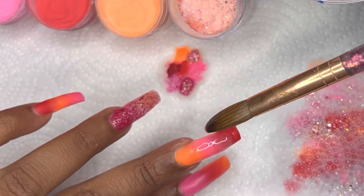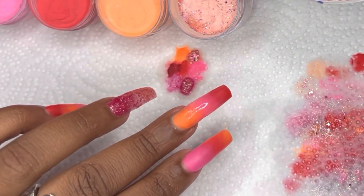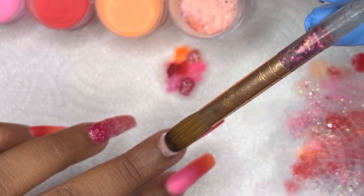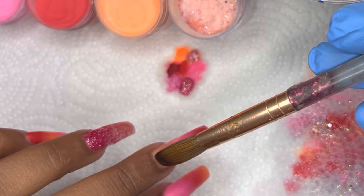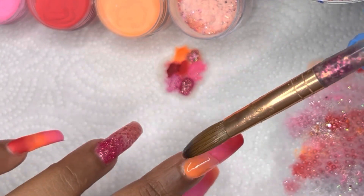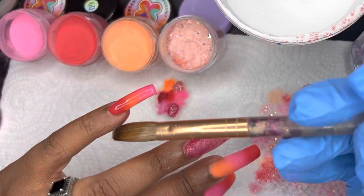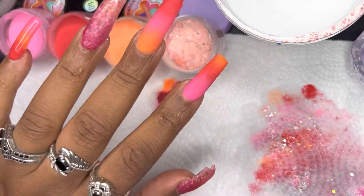I don't think I mentioned it earlier but for this set I am using my Kimisi size 18 brush. I work with the size 18 brush when doing my longer nails, and a size 12 for shorter nails. I really love working with this brush — as you can see it works really nicely. I've had it for about three years now and it's holding up.